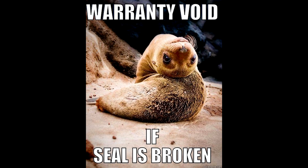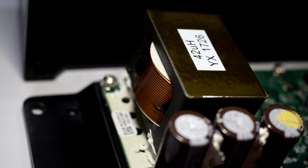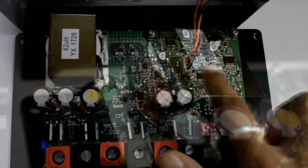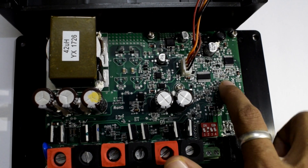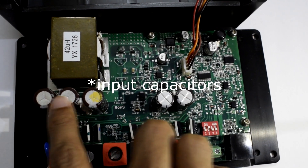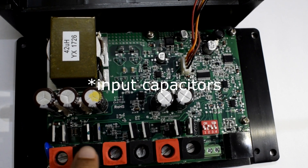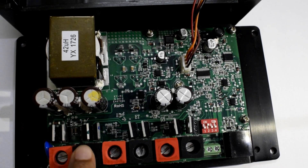Now let's have a quick look inside this solar charge controller. As you can see, there is a big inductor, which is a good sign. Here is the microcontroller, the EEPROM for storing data, and three capacitors rated at 100 volts, which means this solar charge controller can accept up to 100 volts as input.